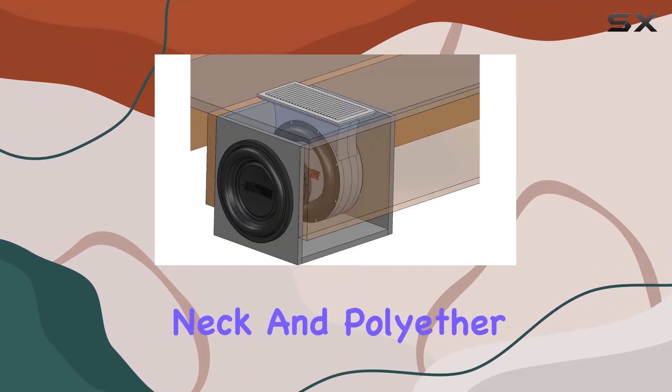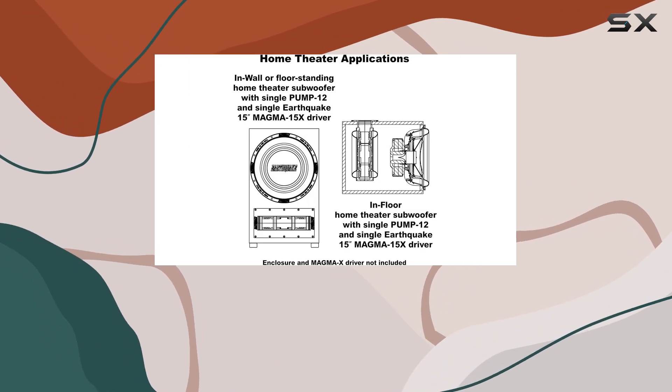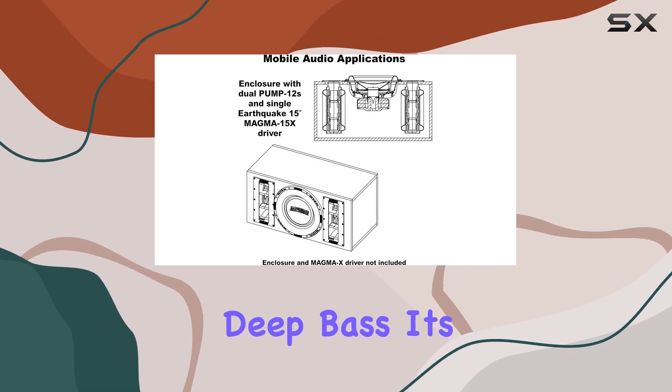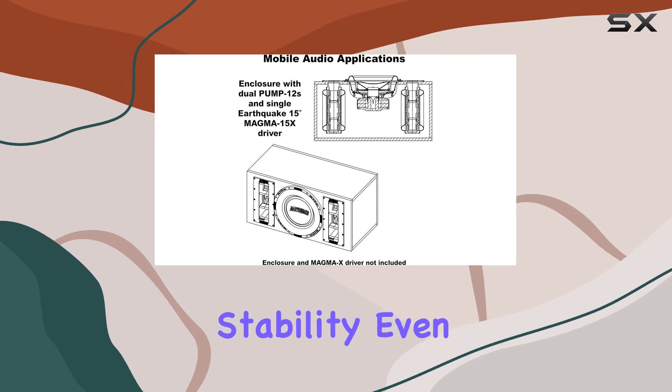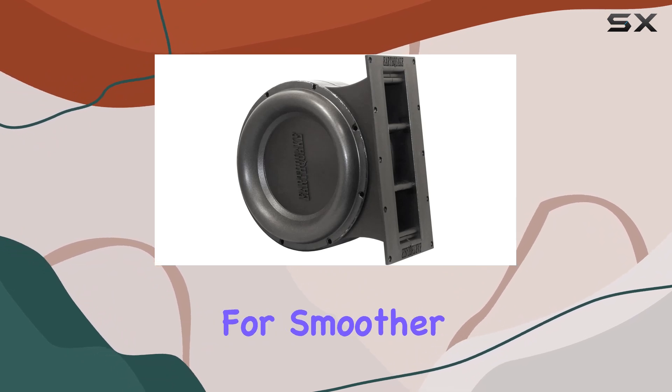The Pump 12 features a horn-loaded neck and polyether foam surrounds, optimizing the transfer of high amplifier power into rich, deep bass. Its anti-rocking dual suspension system ensures stability even at high volumes, while increasing speaker impedance for smoother performance.